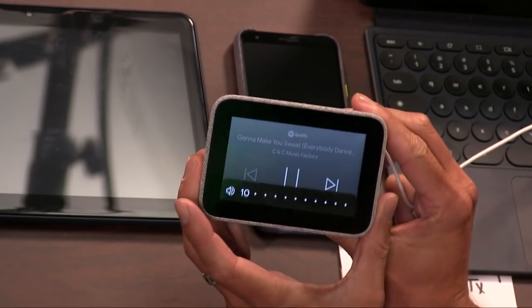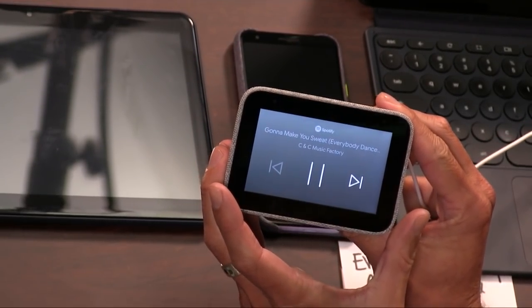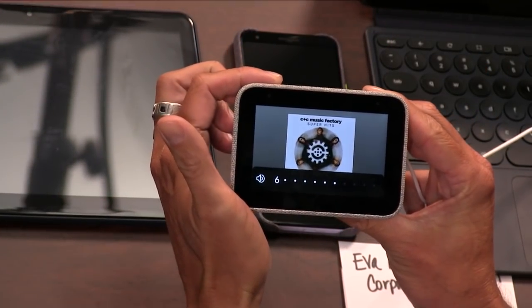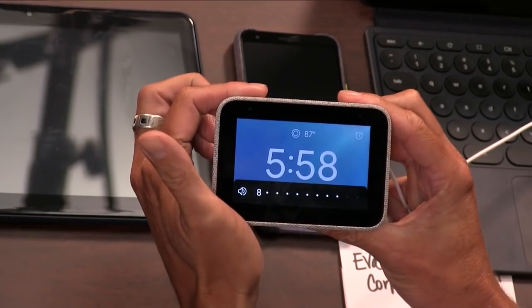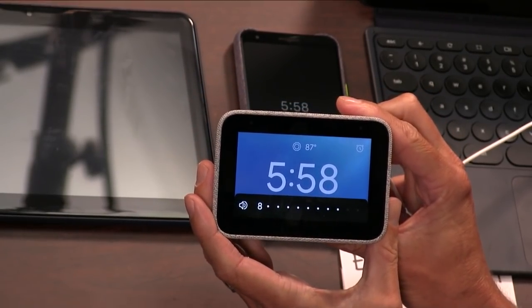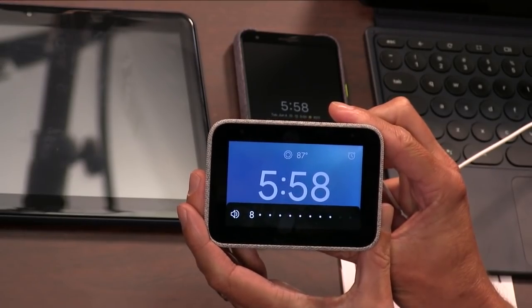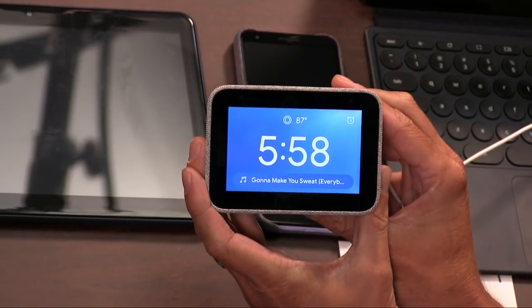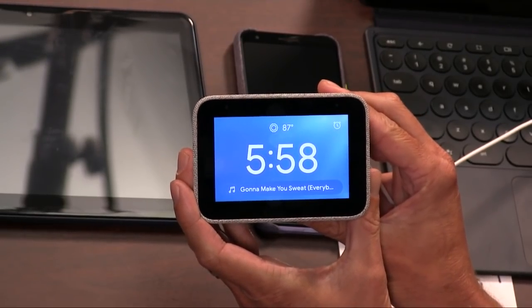I'm happy that the Lenovo Smart Clock has good taste in music. You can groove to this while you're showering and getting ready for the day. You get a little album art too. The sound isn't like amazing — it's a bedroom speaker — but it's not horrible. If this is right next to your head when you wake up in the morning, you are going to get out of bed.